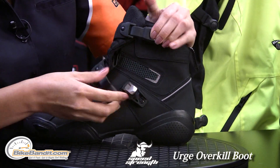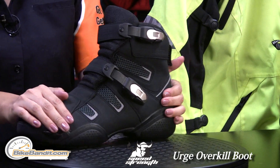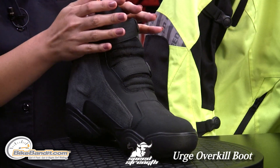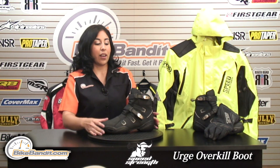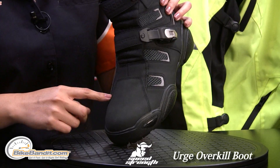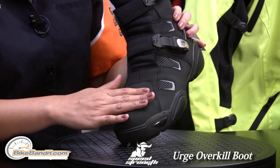For protection, it comes with reinforced protection on the toe, the heel, and on the inner ankle here. This boot is a mid-level or high-top boot, so you do get a lot of that protection on the upper ankle there. On the front of the boot, you have a reinforced shifter pad, so you don't have to worry about it wearing and tearing after a while.